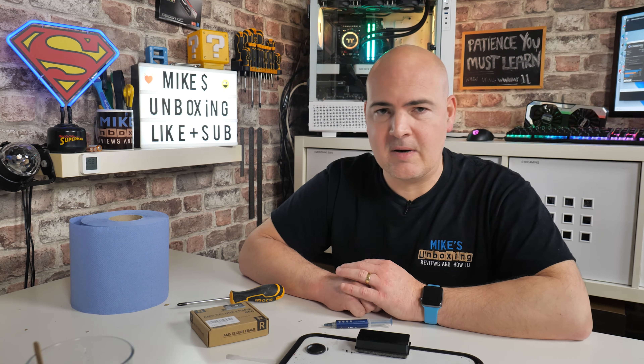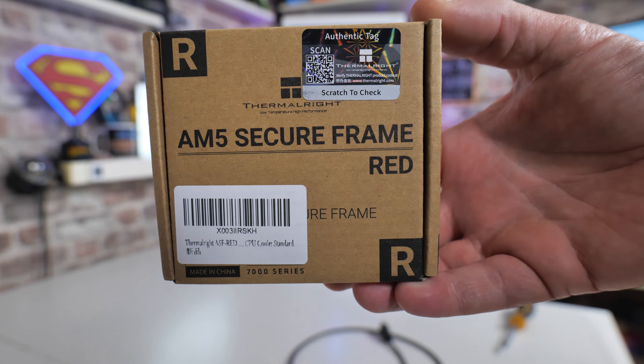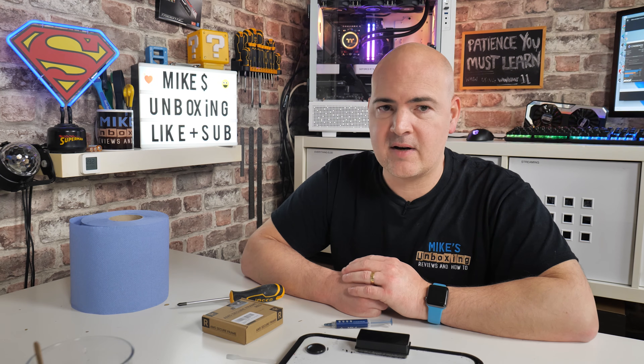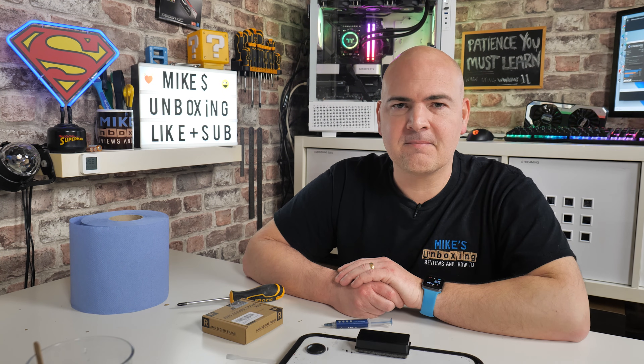Having your processor bolted in there does give it a nice feeling of security, and it's also going to be extremely easy to clean up. There is the Thermalright AM5 Secure Frame in red. Hopefully you've enjoyed this video — if you have, smash the like button. If you want to see content on a daily basis, hit subscribe and the notification bell and you'll be notified of future video releases. I've been Mike — this is Mike's Unboxing Reviews and How To. Hopefully we'll catch you in the very next video. Thanks for watching.